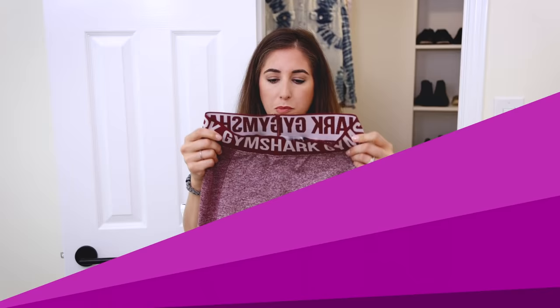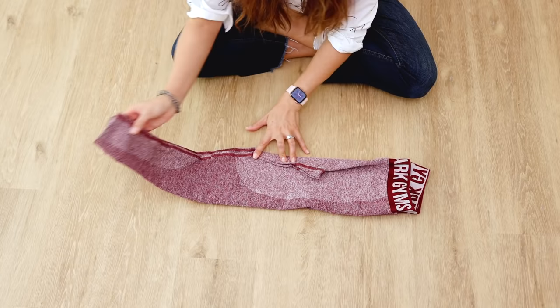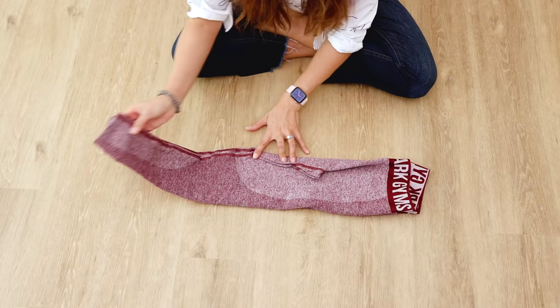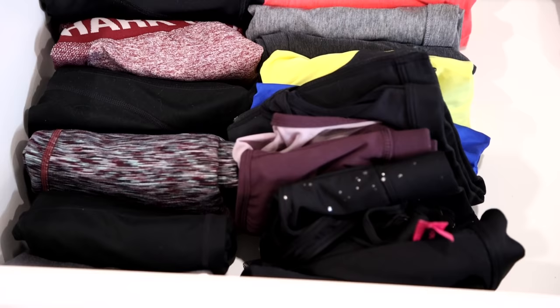Leggings are particularly challenging to fold because they don't stand up nicely. What's great about this technique is that it creates a little envelope for your leggings, so they become neat little workout packages. Do the same thing by folding that crotch part in to create a straight line. Then fold your leggings up about halfway and flip the top over about one third of the way down. Then lift the top flap of the leggings open and stuff the bottom part of the roll in.